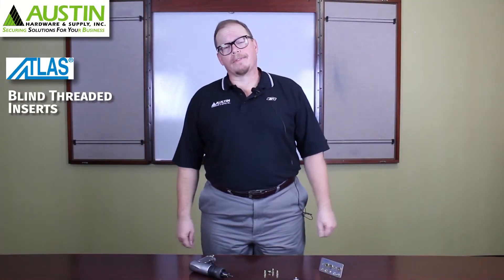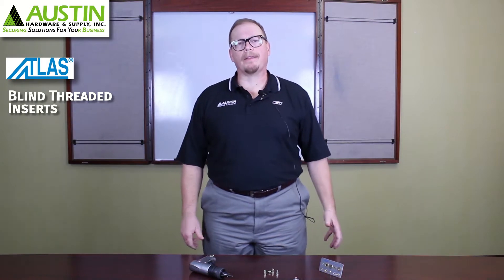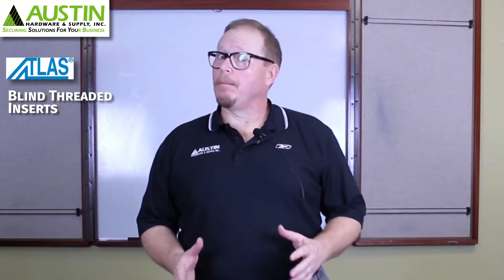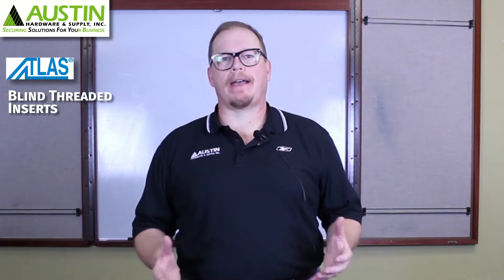Welcome to Austin Hardware. I'm Steve Klein, Fastener Specialist, and today I'd like to talk to you a little bit about blind threaded inserts. One of the things you'll find when talking about blind threaded inserts is that there are very many names out in the industry.